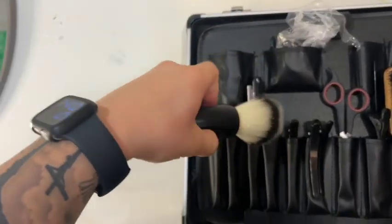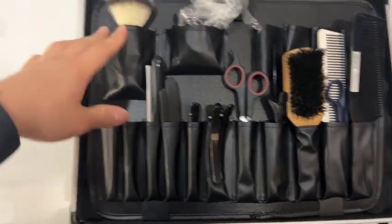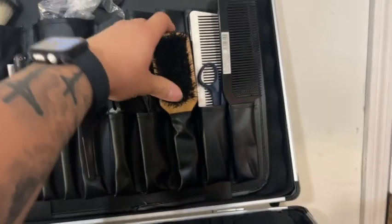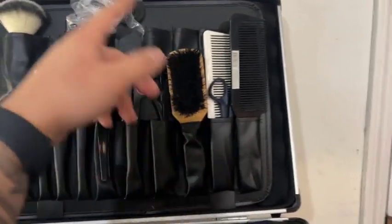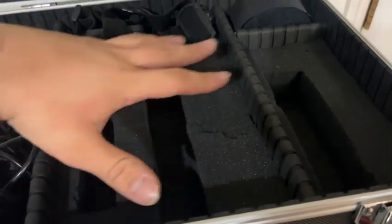I also got some duck clips and scissors. There's a neck duster — I like this one because it's small and portable. The other one I have is just kind of big. This brush I really need to throw away and get a new one. Then there are my combs and some other little scissors.